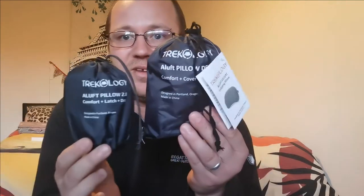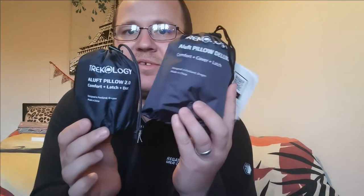Before I blow it up and have a proper look, I'll compare it to the 2.0. There's the 2.0 and there's the new one. You can tell there is a bit of a difference in size, but you might be able to pack it down a little bit smaller — I don't know.